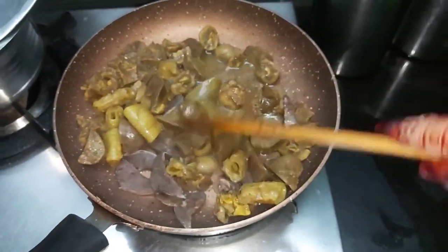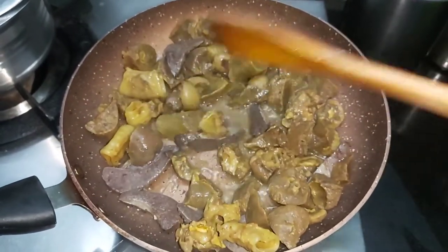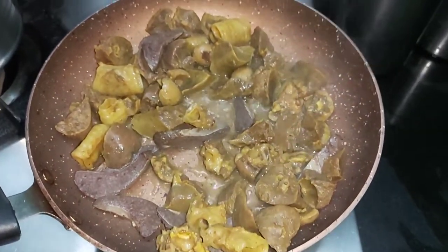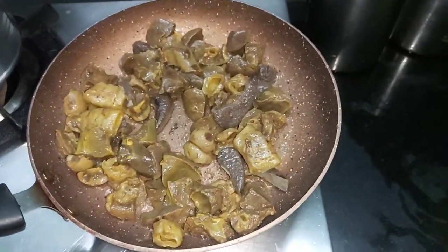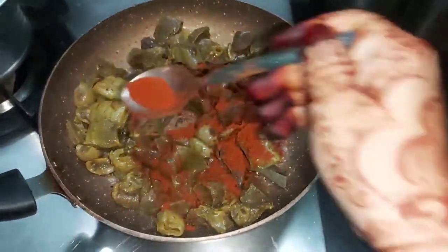We will heat the pan — it tastes really good. We will fry it. Now we will add 1 teaspoon of red chili powder.